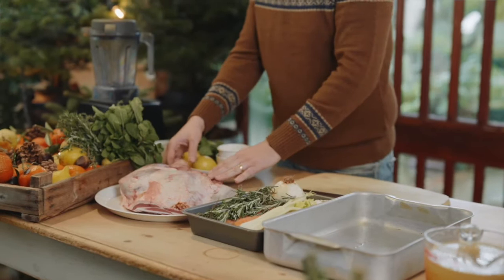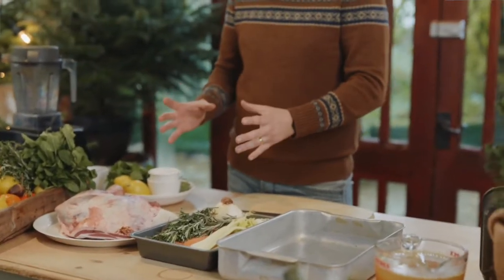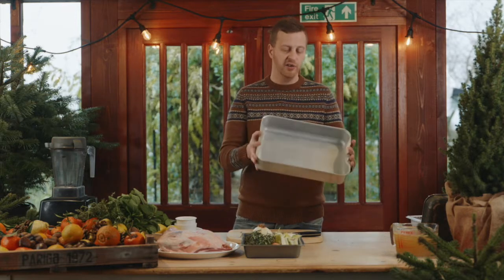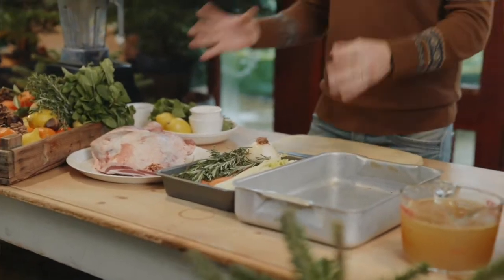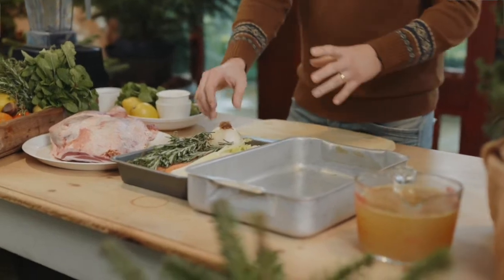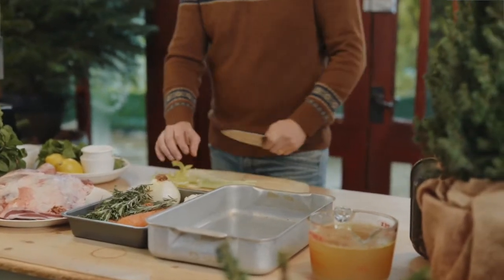So we've got a fantastic lamb shoulder here. You don't need to score the top of it — the fat's going to melt away when we start to braise it. You just need to get yourself a roasting tin like this, like one you'd use for your roast potatoes. You can get a slightly deeper or bigger one, but the important thing is that the shoulder sits in it nice and snug. We're going to prepare the vegetables very simply — your basic root veg — and we're going to roughly chop some celery.